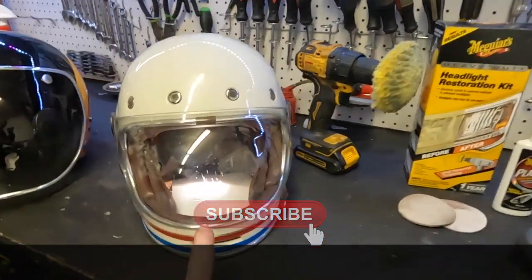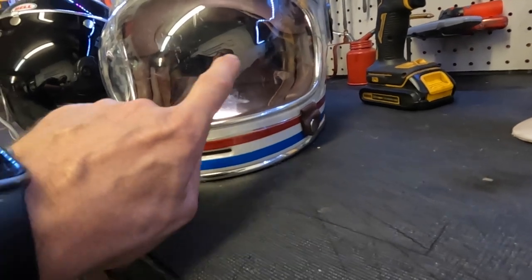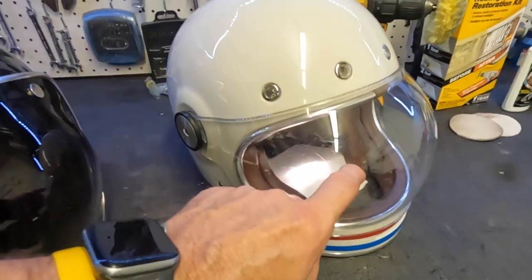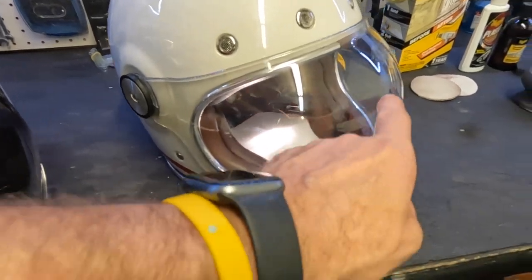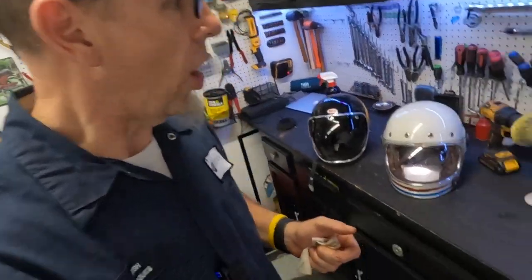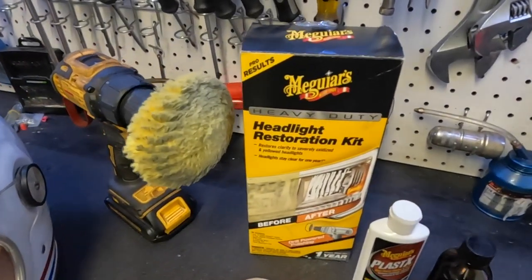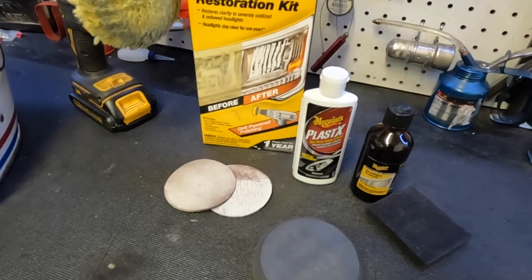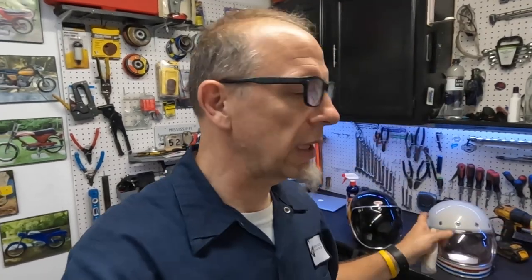In particular, we're working on the scratches that are all over the visor. Hopefully the camera's picking it up, but there are scratches all over this visor. I've got two options: option one, buy another one — which is not a big deal, I could just replace it. Or I could try this headlight restore kit and see if it'll actually clean it up.